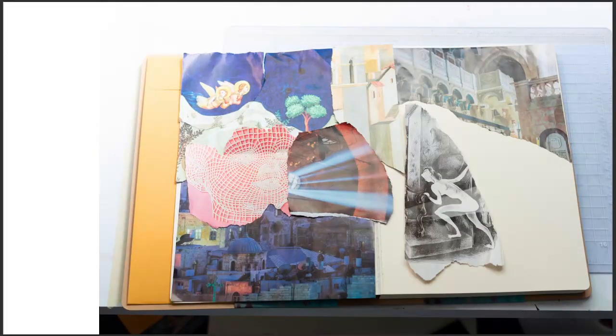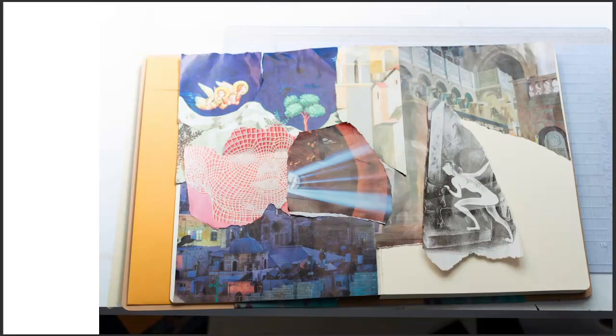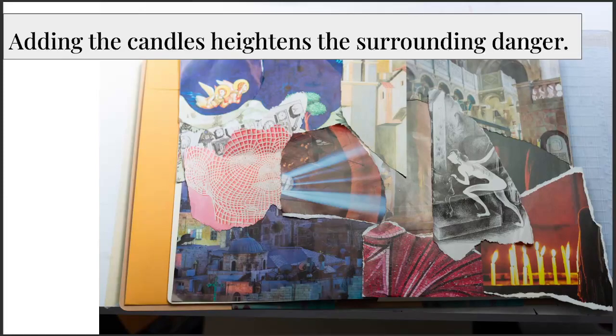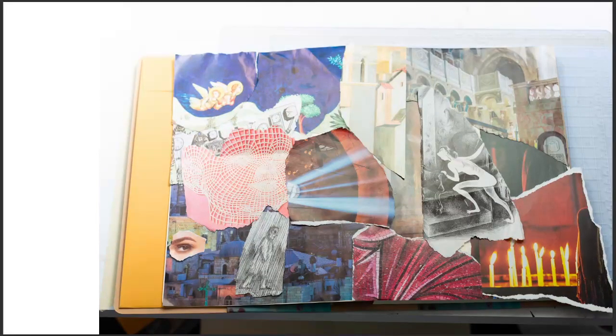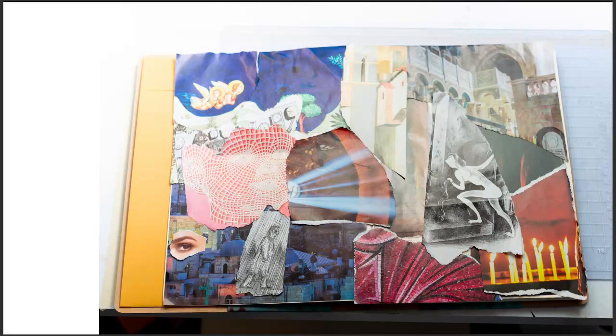Here I'm continuing to lay out my pieces. I've added my woman in front of what is now a cough, and she looks vulnerable to that cough — so this is starting to have some meaning for me. I added these candles beneath her feet, which added a sense of additional danger. There's a little balance — yellow candles at the bottom and angels up at the top left. I tear off that last edge and that's my collage.